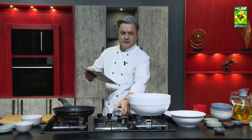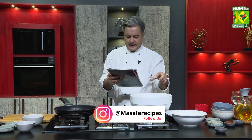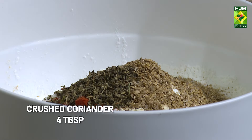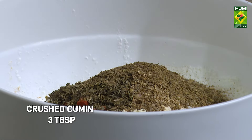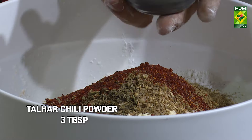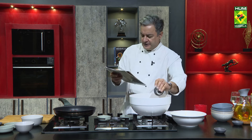Coriander (dhania) and cumin (zeera) are added. Along with these, we add red chili. We use Kashmiri chili, which gives the pakoda a very beautiful color — not too spicy. The pakoda will look beautiful and the aroma will also be very good.